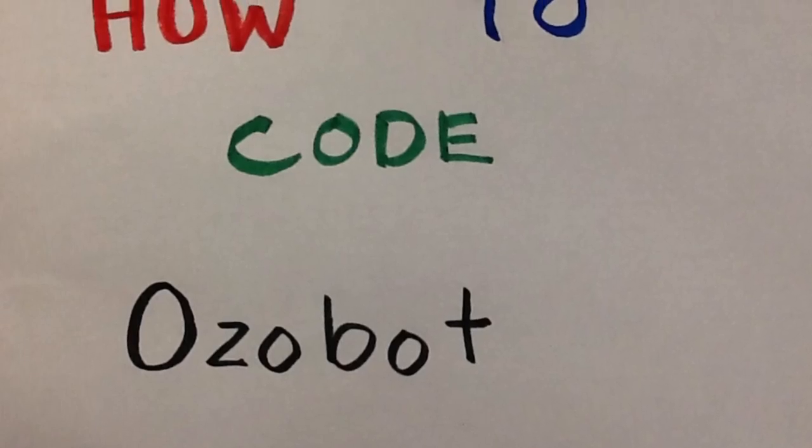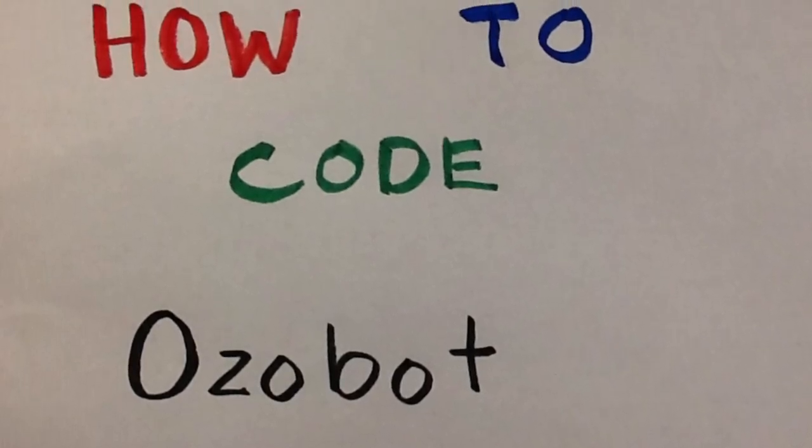This is how to code Ozobot. Start with a blank piece of paper and the colors red, black, blue, and green. First, start with a thick black line.